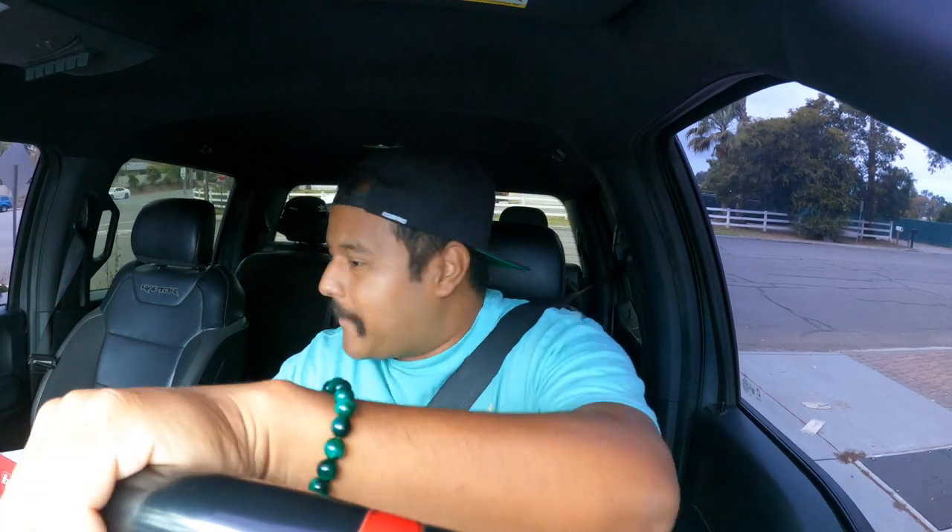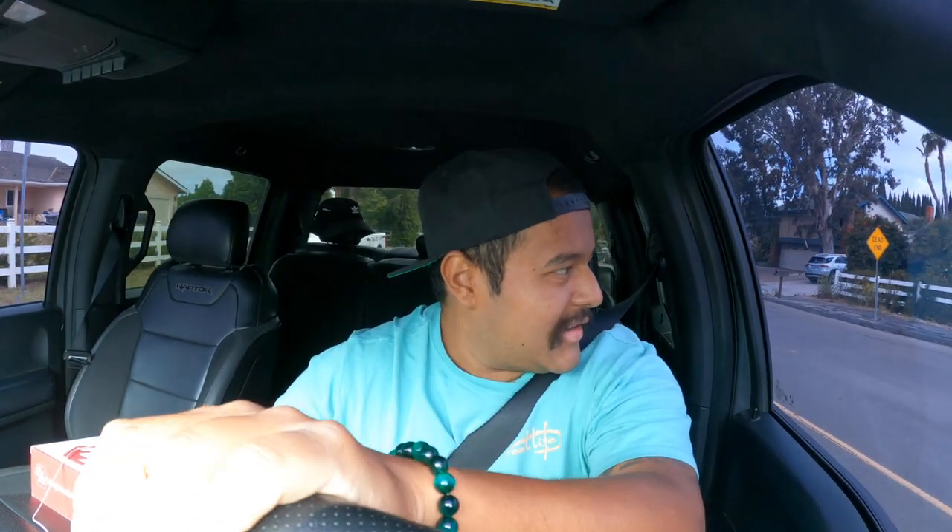I wanted two things: a light bar for the front of my truck, and the A-frame hood lights for my truck. Honestly, it's just look preference. But for me, what I wanted was the hood lights. Just the light bar itself for the truck was $1,100 — not including brackets or anything else. Keep in mind, I want to take off my bumper and put a custom fabricated bumper where you can mount a light bar inside of it.